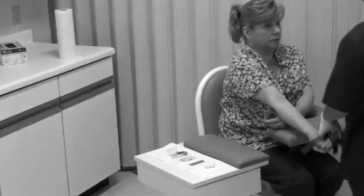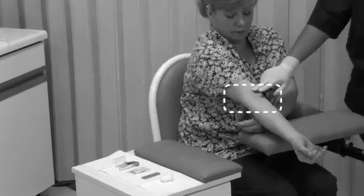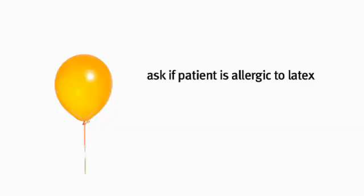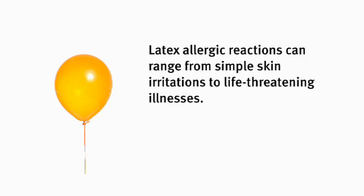This area right here is the antecubital region. This is the area we're going to be obtaining the specimen from. First, I'm going to ask my patient, Mr. Reed: do you have a latex allergy? Always ask, because it can create problems.